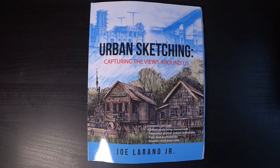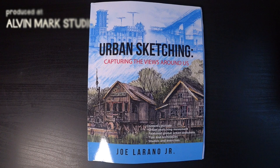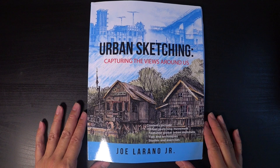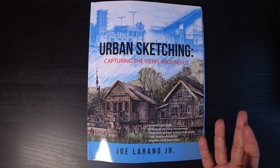Once again, if you're interested, click the link below — it'll take you to the short link to purchase the book on Amazon. This is Alvin Mark, and you're looking at Joe Laureno Jr.'s 'Urban Sketching: Capturing the Views Around Us.' Here's another book for you to sink your teeth into during this time. Continue to stay creative and safe. This is Alvin Mark from the studio — thank you for joining me this episode. Until the next one, ciao!